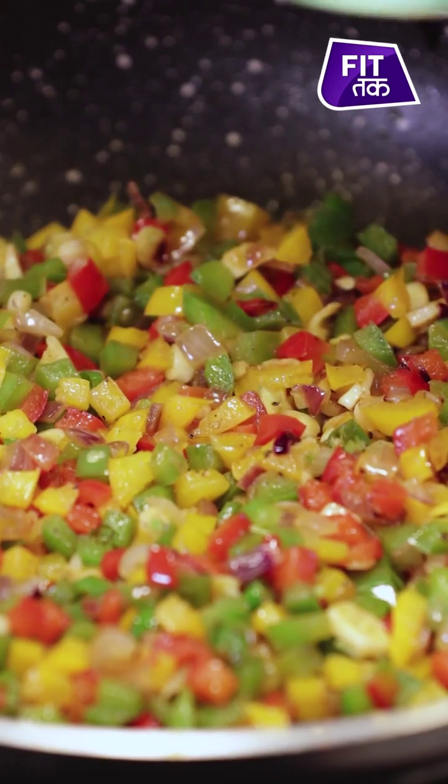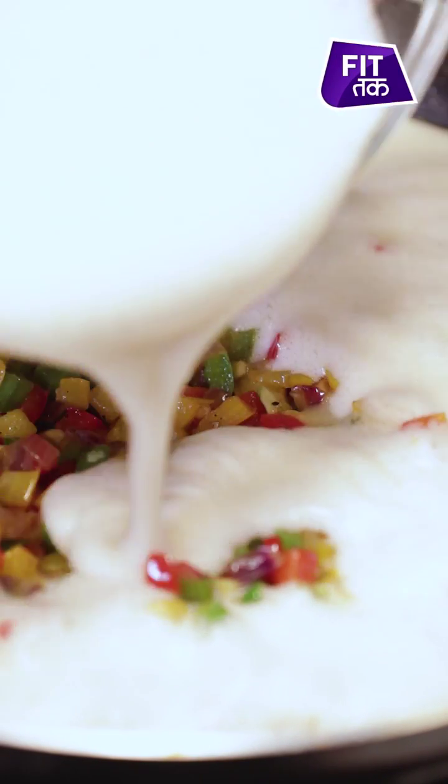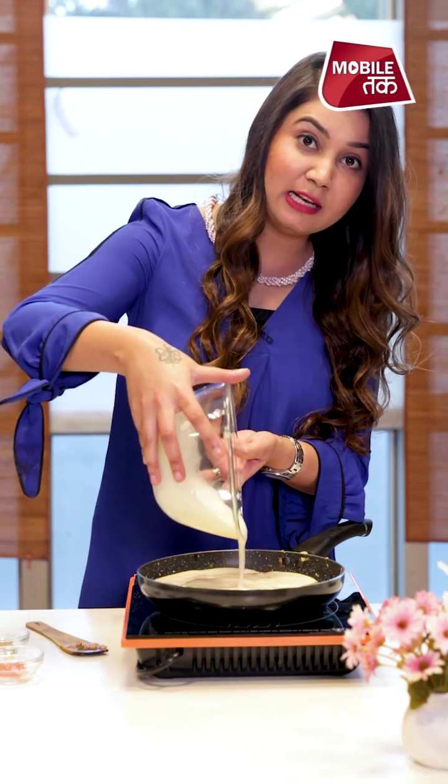Vegetables are cooked well. Now I will add the whisked egg. And this really looks wow! Now we will keep it on low flame.